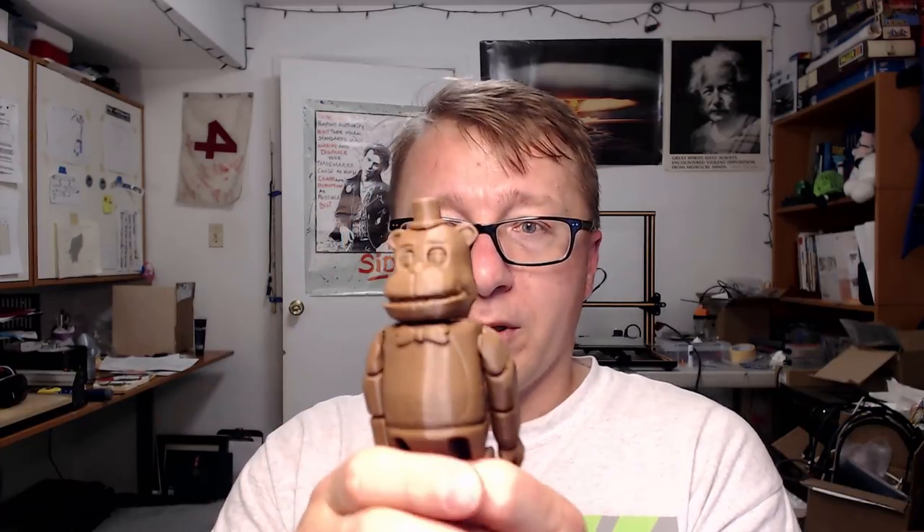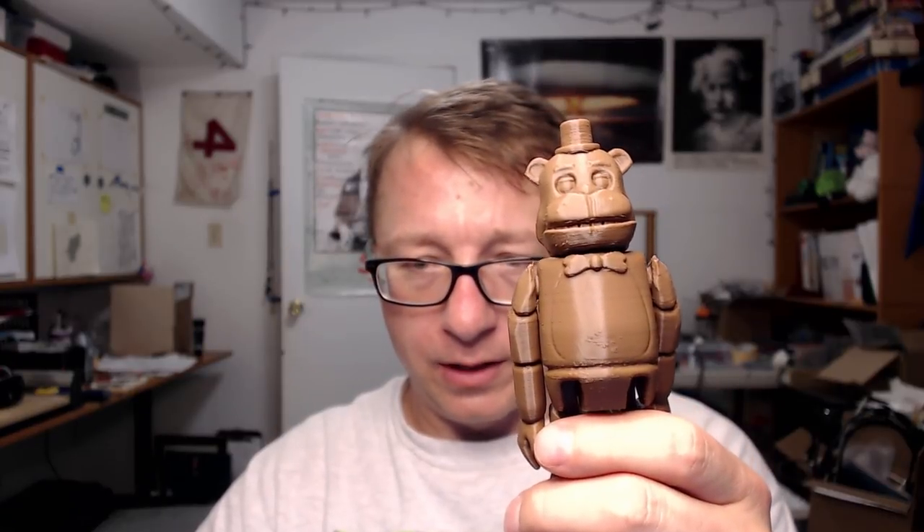This is the first print I've attempted with this brown Inland filament — I mentioned in one of my last videos how I hadn't yet tried it. I figured the bear was brown so I would try to print it in brown. Other than that they're nearly identical — both were sliced in Simplify3D and printed at 100%.